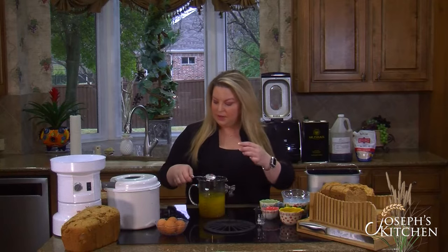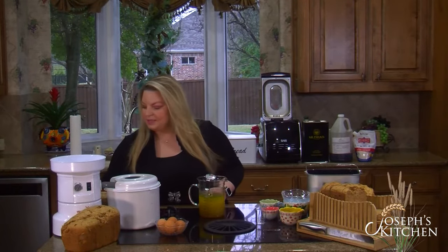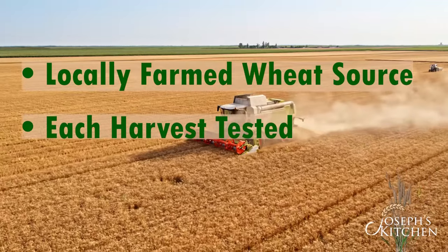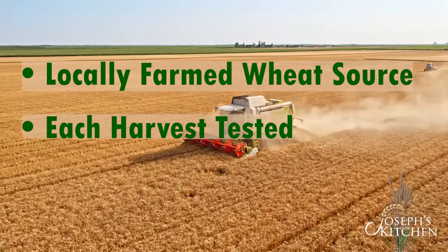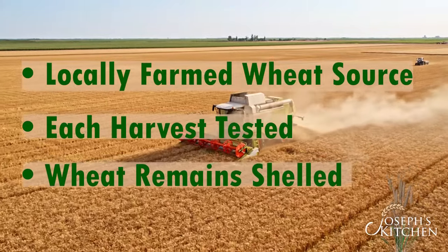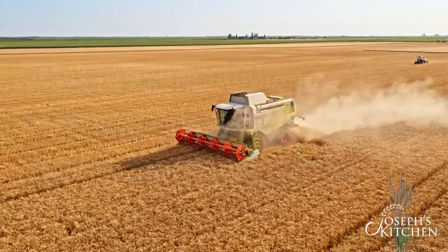Now we're going to let that sit just a minute while we grain the wheat. What makes this wheat so special is we take it directly from the farms and we test each harvest. We do not de-shell our wheat, so you're getting all the nutrients and health benefits that come from the shell.